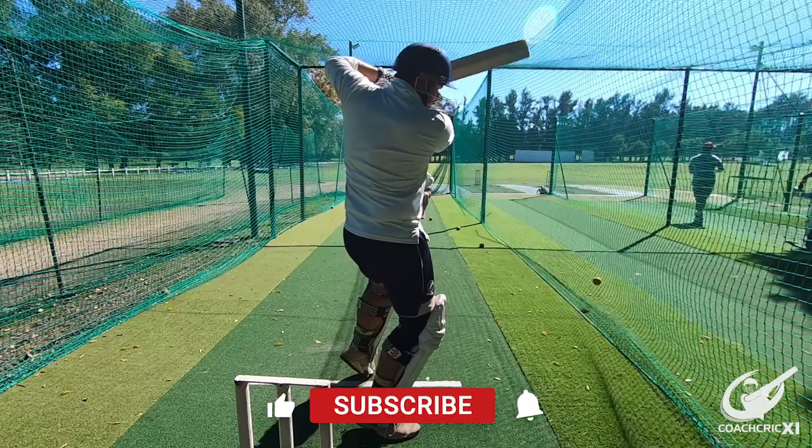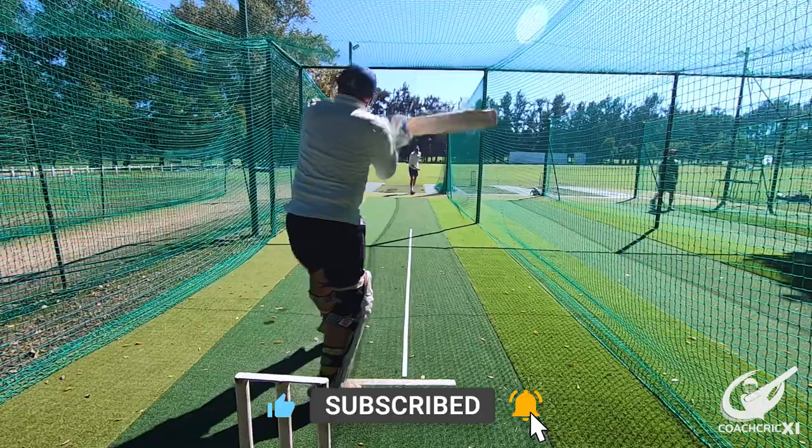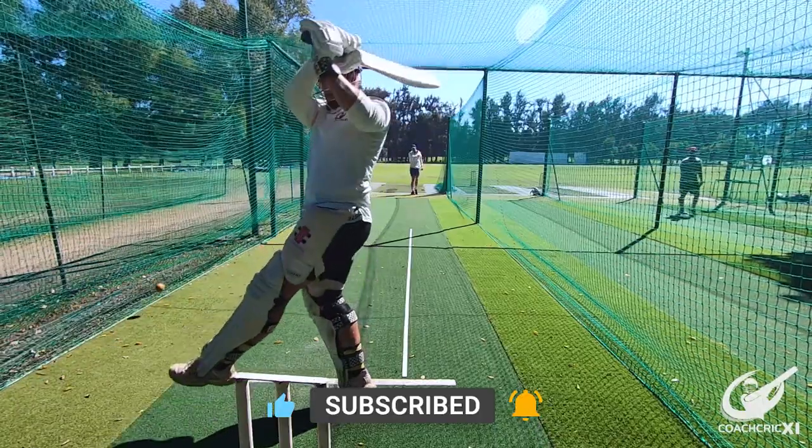At this point I'd like to remind you all to leave us a like if you've enjoyed the video thus far. It really does help us out a lot, and consider subscribing to our channel so you can see all the content as it releases.